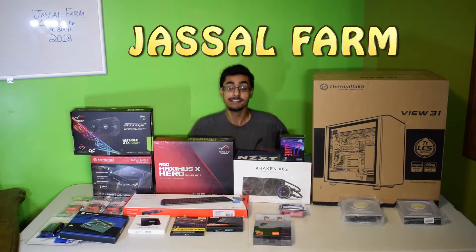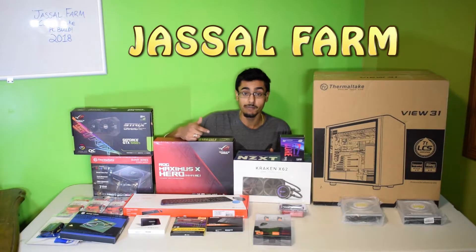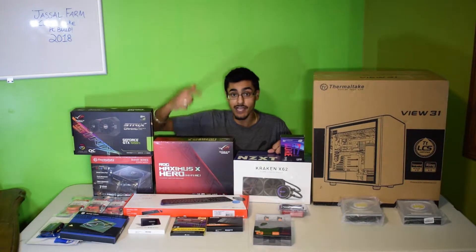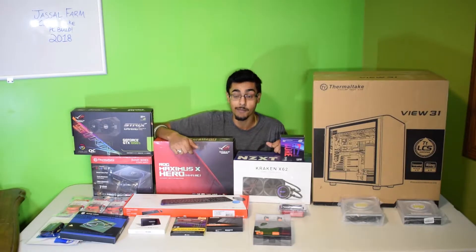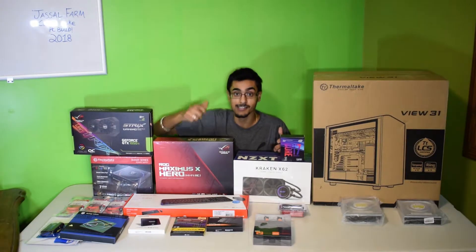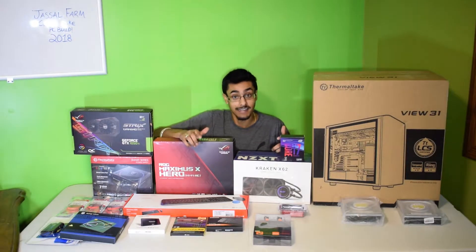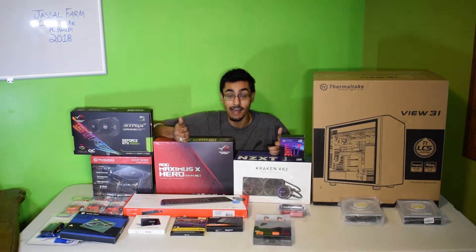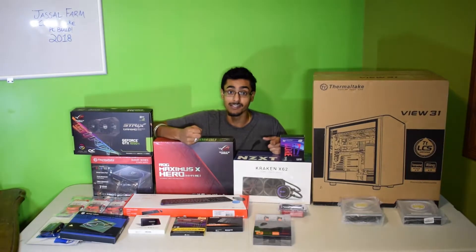What's good YouTube, Just So Farmed here. Today we have a 2018 Coffee Lake PC Build — this is my Just So Farmed PC Build. If you guys don't know, I've been editing with a laptop and an HDMI wire connected to a monitor, and it's been getting hectic. That's why the uploads have been delayed, and most of the time I can't even edit in high quality because my computer can't handle it.